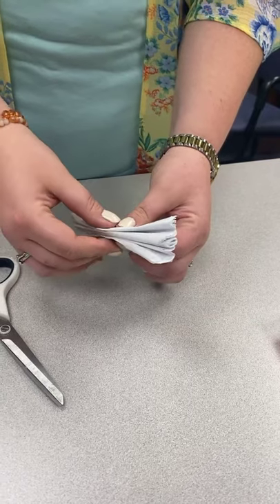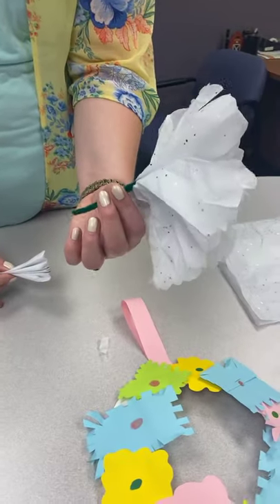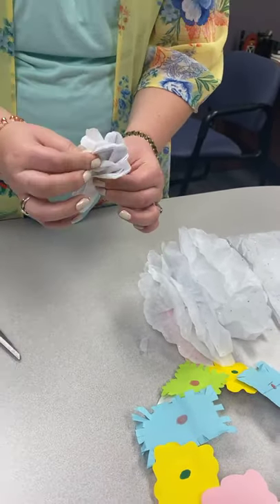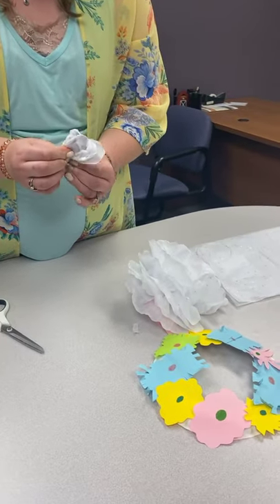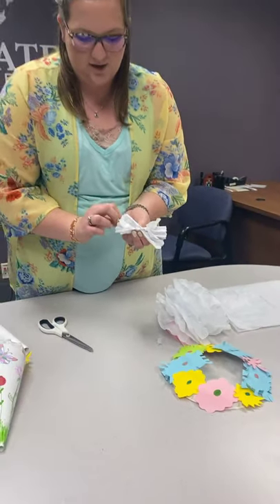Using my example here — you take green pipe cleaner or some floral wire and you wrap it around the middle of it, right where you pinch it. Then you're just going to start fluffing it out. The more layers you have, the more time this will take. Don't try to use too much force though, or you will tear all your paper.